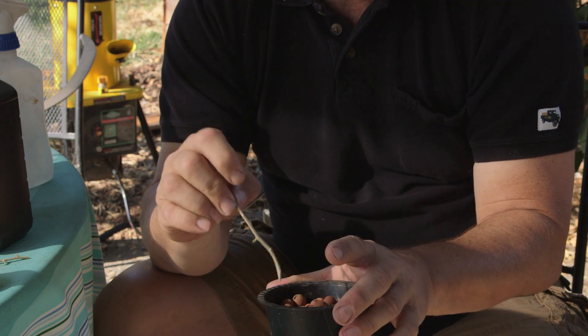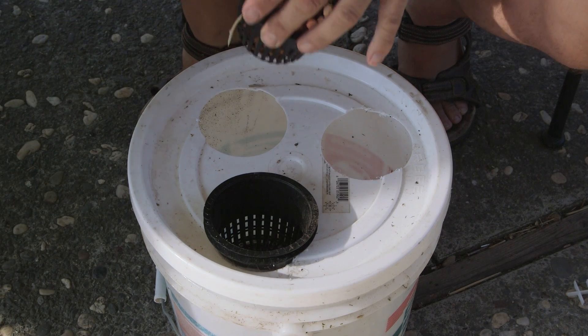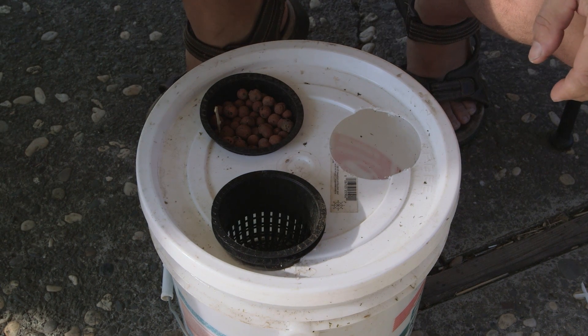So this thing will actually hang out, and water will spray on all the time. Roughly about two weeks, you'll start seeing roots at the end here. And the next step is to put it down into your aeroponic system, where the water will flush up against it, and then you'll have roots in roughly about two weeks.